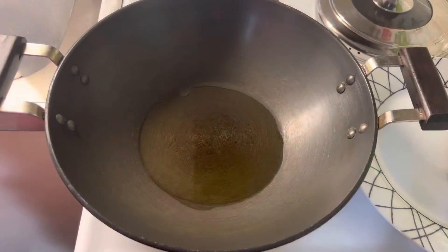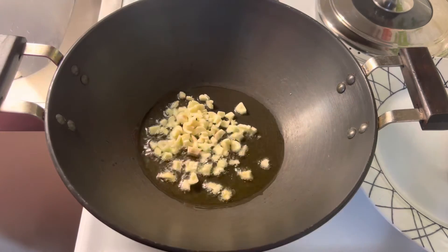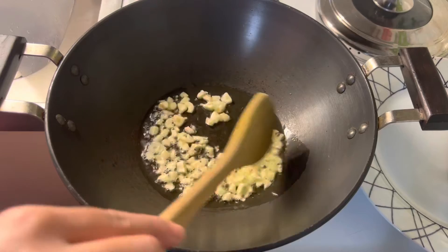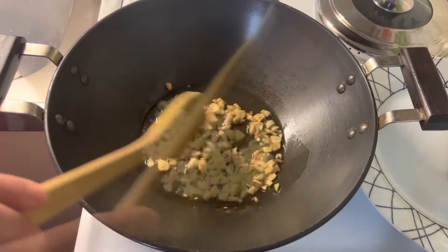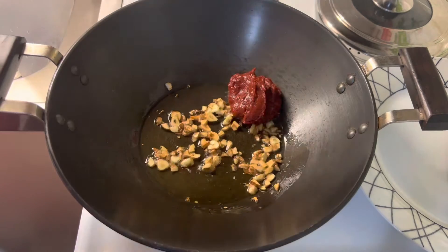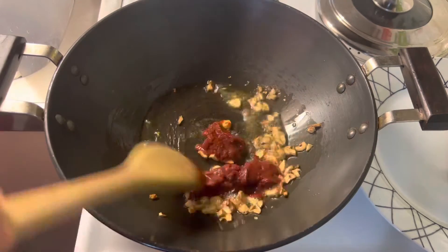Heat oil in a pan. Add garlic and fry until it turns golden brown in color. Once the garlic is fried, add tomato paste and sauté for 2 to 3 minutes.